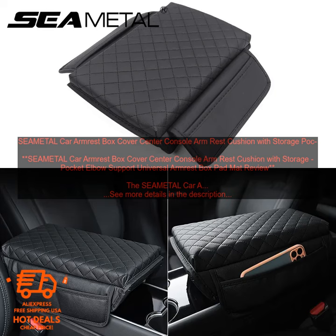Cons: May not fit all vehicles perfectly. Storage pocket is small.